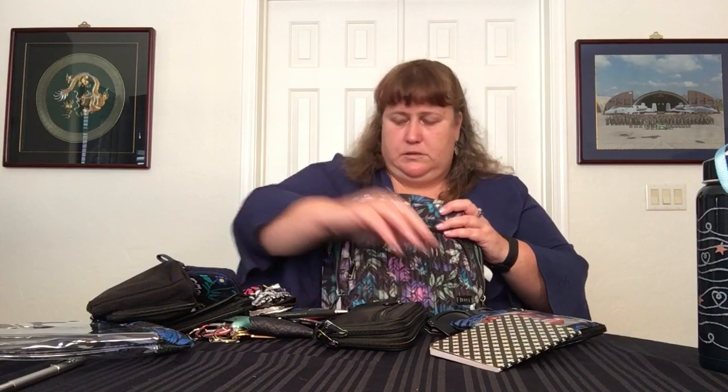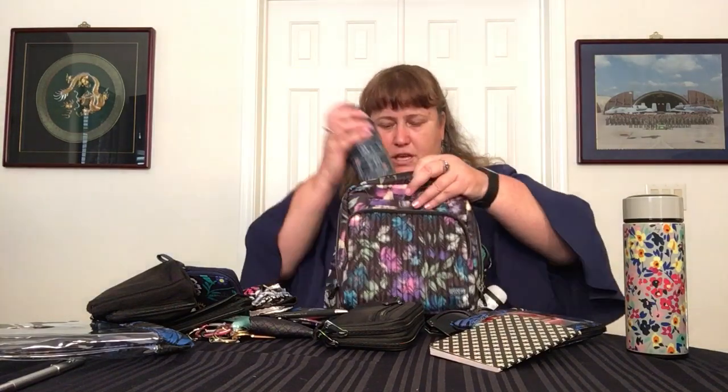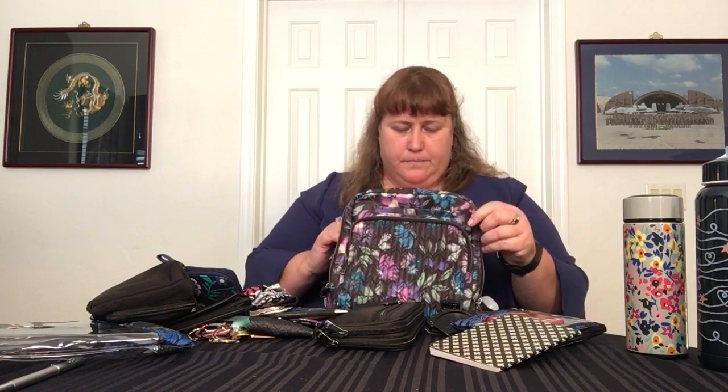The Vera Bradley water bottle is a little taller, and — actually it also fits in there. So if you wanted more like 16 or 17 ounces, you can either take the big chuggy or your Vera bottle does fit inside there. The factory-style bottles won't — they are taller and they definitely won't fit inside.